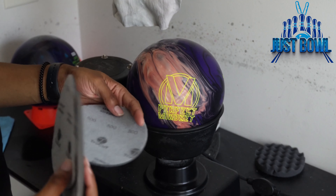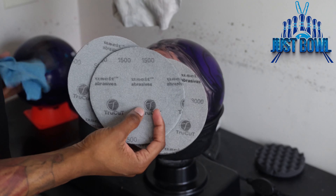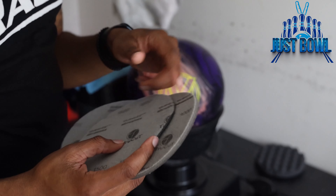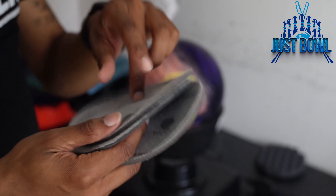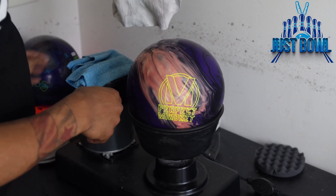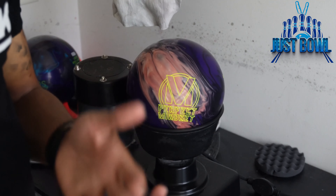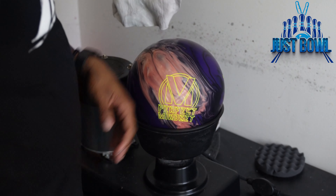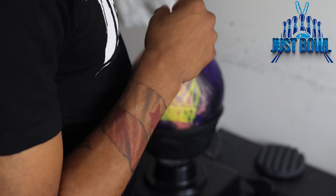All you really need is whatever pads you're going to be using to resurface or clean your bowling ball. This ball comes out at a factory 500/1500/3000, so those are the only pads I have here. I'm going to repeat the same steps with each pad and layer them. You'll also need a wet microfiber rag and a dry towel to wipe off any excess spray.